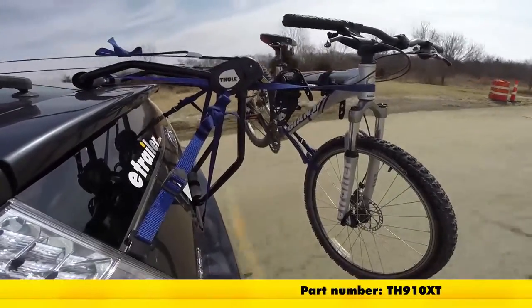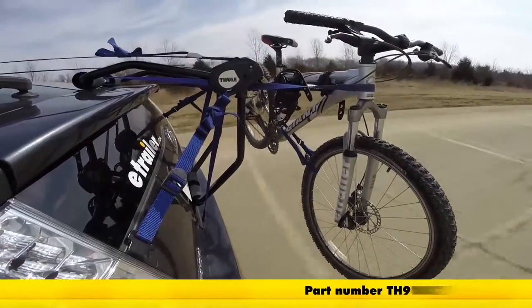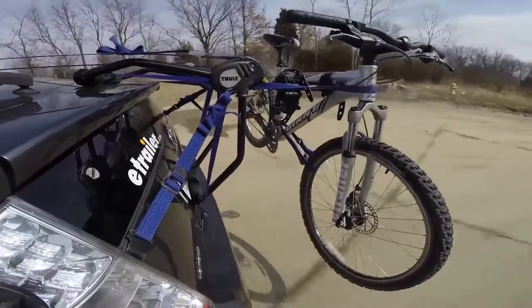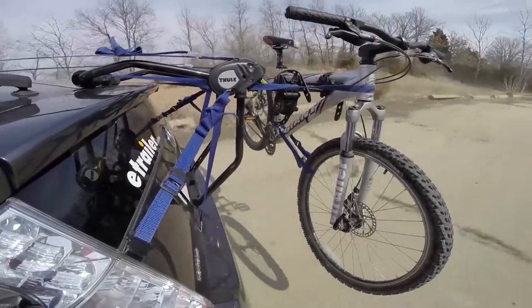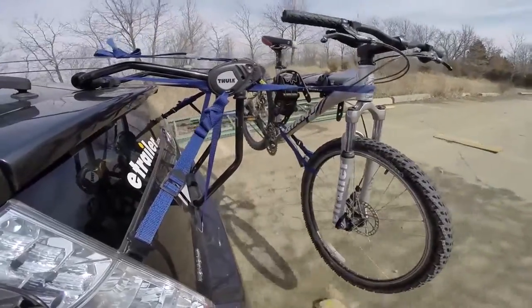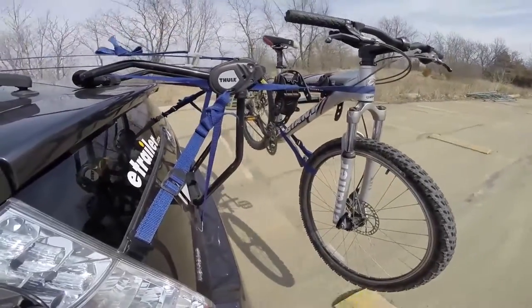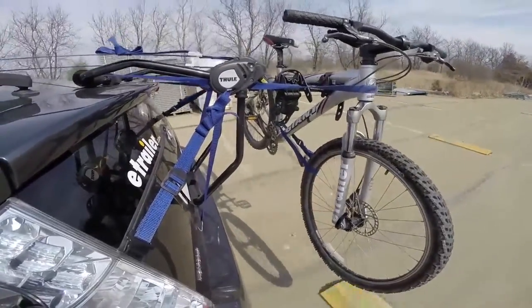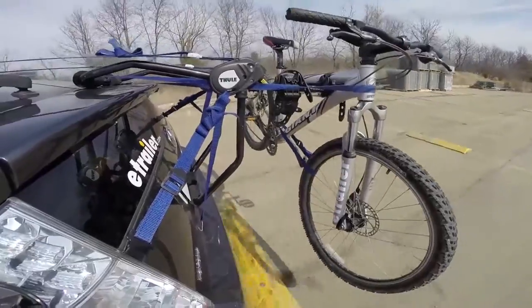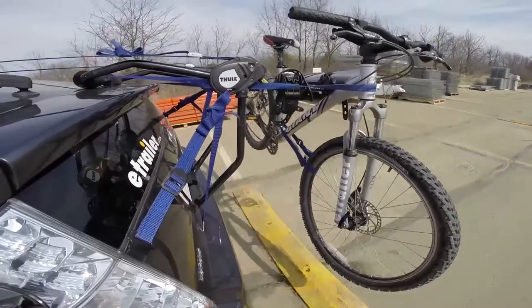Here on our test course, we'll start by going through the slalom. This is going to show us the side-to-side action, which simulates turning corners or evasive maneuvers. Once we get to the alternating speed bumps, we'll see the twisting action — this will simulate hitting a curb, pothole, or driving over uneven pavement. Once we get to the full speed bumps, we'll see the up and down action, which is just like driving in and out of a parking lot, garage, or driveway.